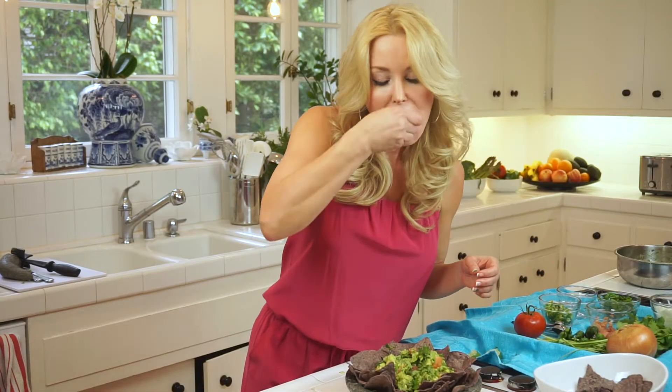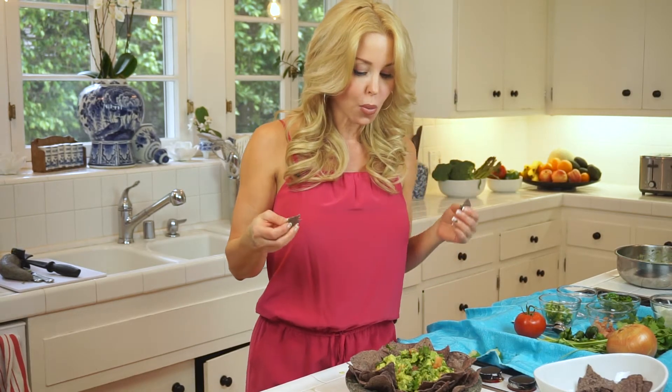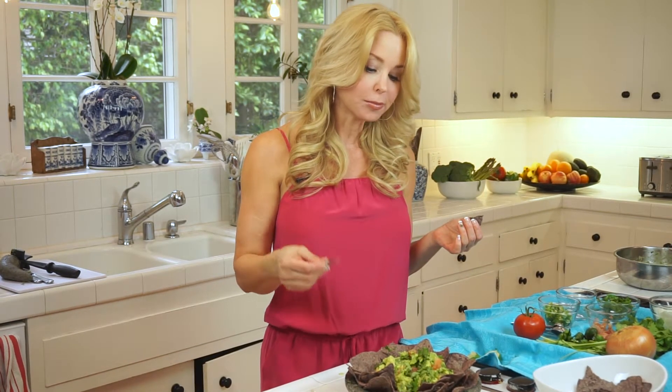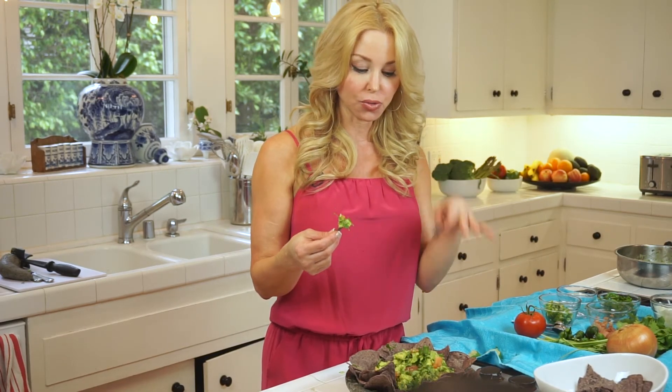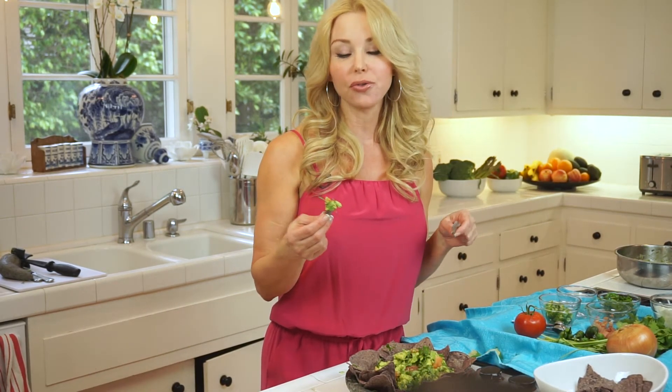It's really good. Making these different choices between dips and having these really healthy alternatives — good fats that make your skin beautiful — that's a really good way to live young.